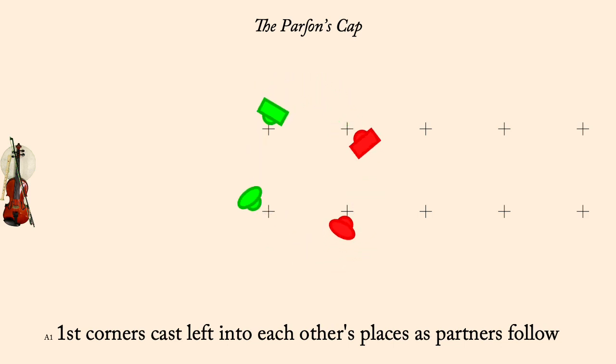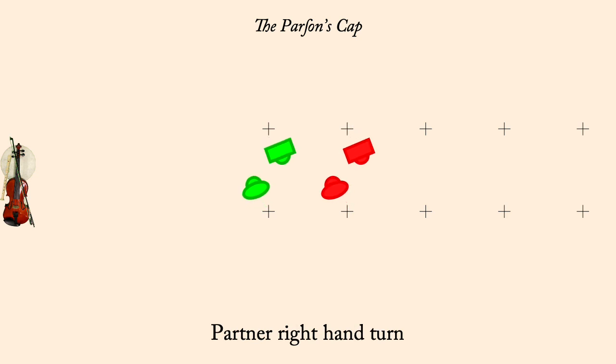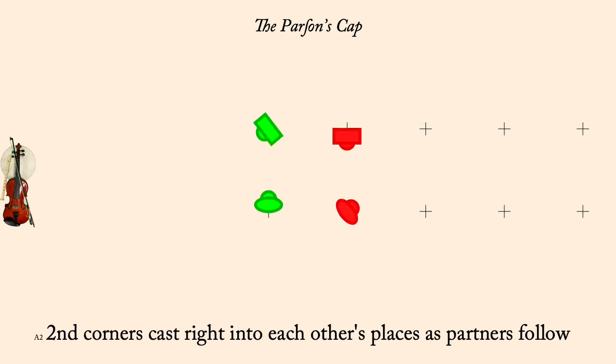Partner right hand turn. Second corners cast right to each other's places, partners following. Partner left hand turn.